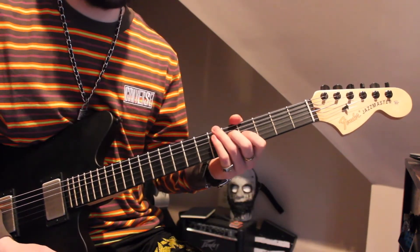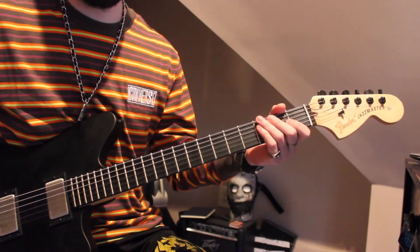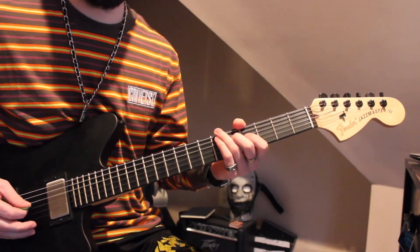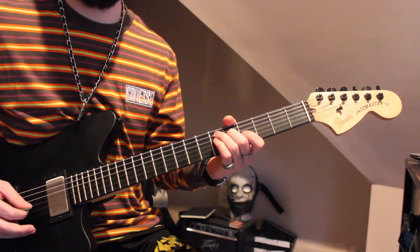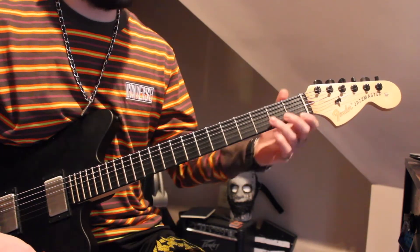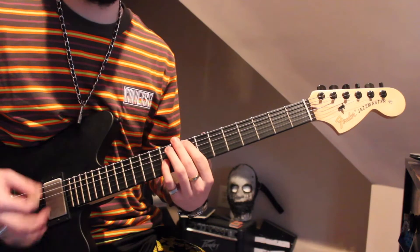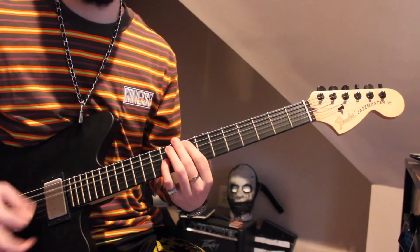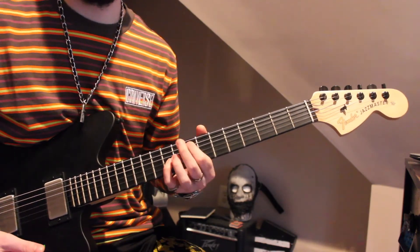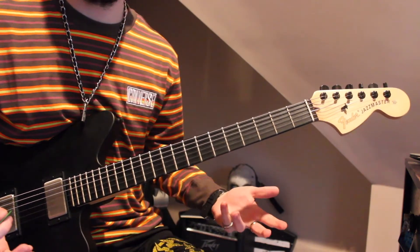Then we're going to do the pre-chorus again. We're going to do some crunch and flip to the bridge pickup. For this time, instead of going down to that F major 7th shape, I just do this F shape. Kind of crescendo this octave that I've seen him do. And then we're going to do the fun lead part.